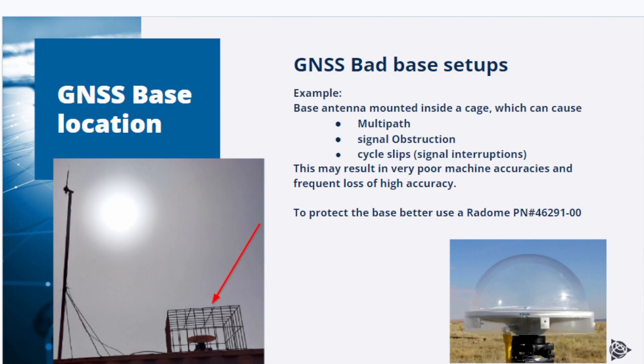The left picture shows an example of a very poor base station setup. Note that the base antenna is mounted inside a metallic cage, which is good for theft protection, but is not suitable for use with an RTK system because this can cause multipath, signal obstructions, and signal interruptions, which we call cycle slips. This may result in very poor machine accuracies and frequent loss of high accuracy on the machine.